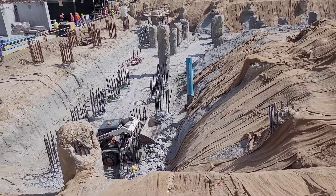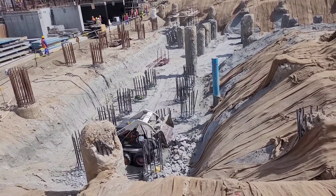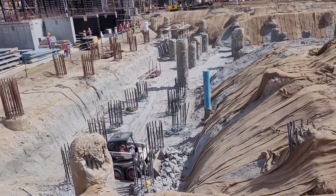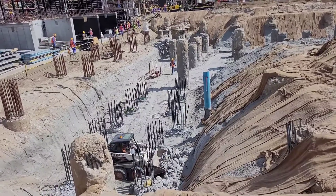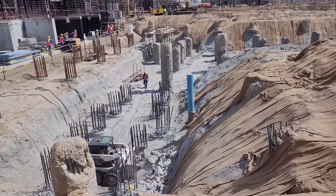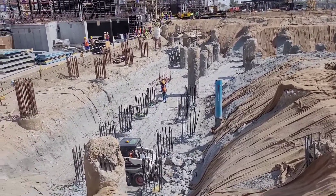Curing will be as it is — it is below soil level, so curing will be as it is, no need to cure, no chance. Then pile cap excavations — you can see this pile cap excavation is going on.